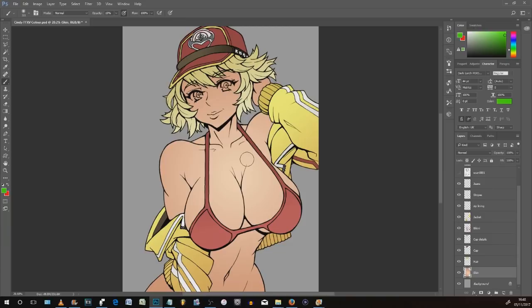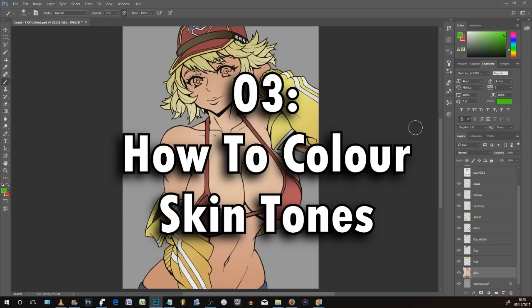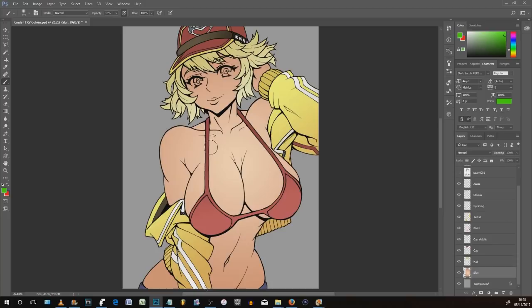Step three is less of a quick tip and more of an overview of how I go about coloring skin tones. First, with the skin layer in place, I'm going to put a new layer on top and I only want it to affect the skin area. So I'll right-click that layer while it's above the skin layer and select Create Clipping Mask. Now it's locked to the layer below, which means no matter where I draw on this layer, it only has an effect if I'm going over the skin area — really useful stuff.